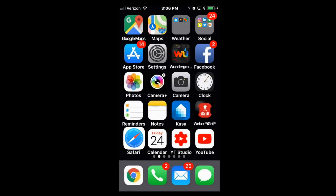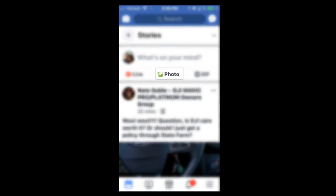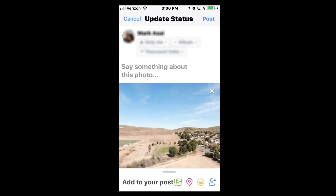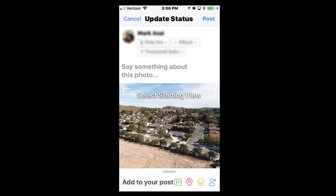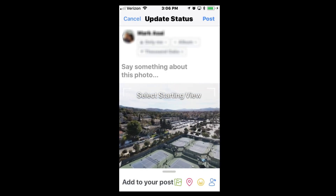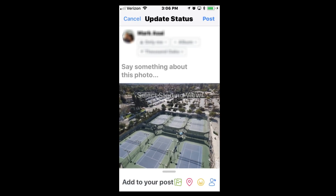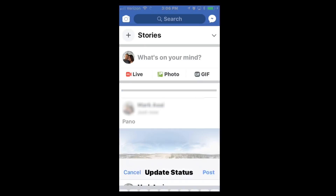Switch over to Facebook and then click on photo. There at the top, you see the image with the 360 icon, so you know that's going to upload properly into Facebook. Then go ahead and select the starting viewpoint, put a little description there, and then post.